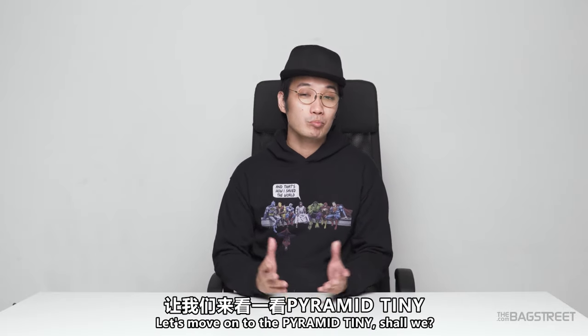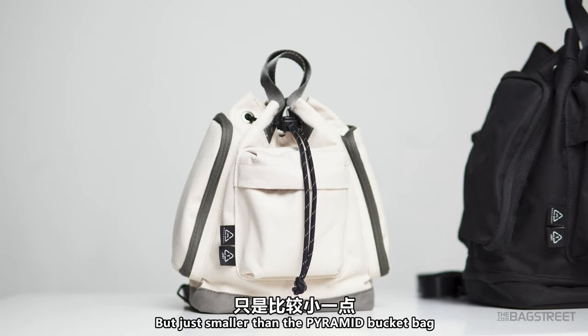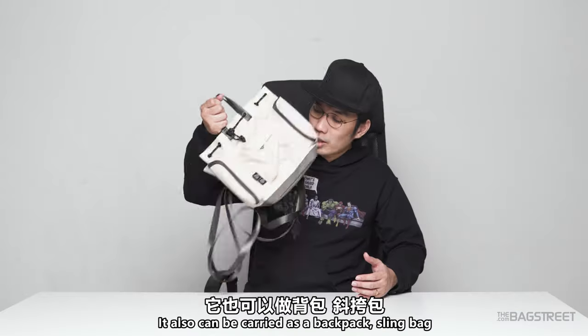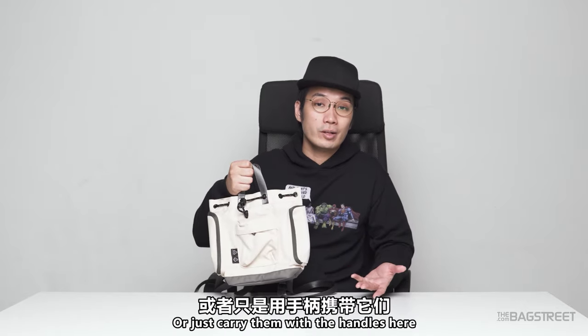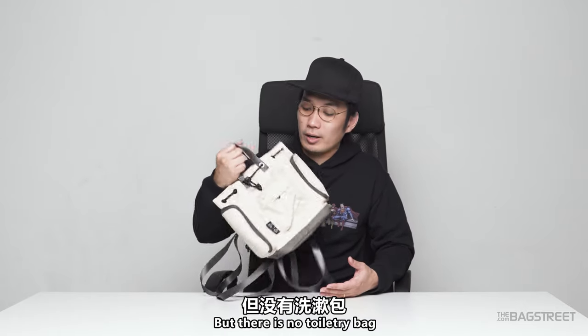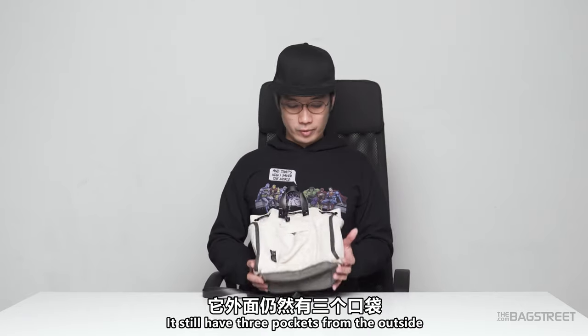Next, let's move on to the Pyramid Tiny. As you can tell, the Tiny basically looks the same but just smaller. It can also be carried as a backpack, a sling bag, or just carried with the handles. However, there's no toiletry bag on this one. It still has three pockets from the outside.